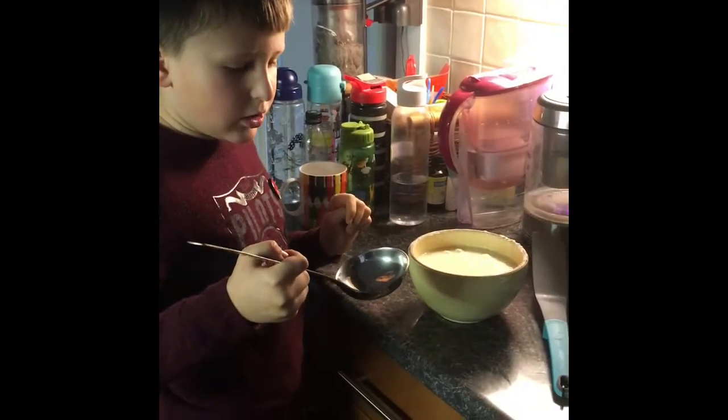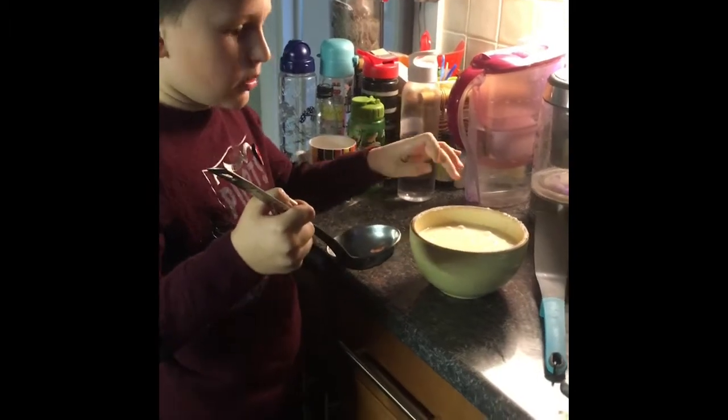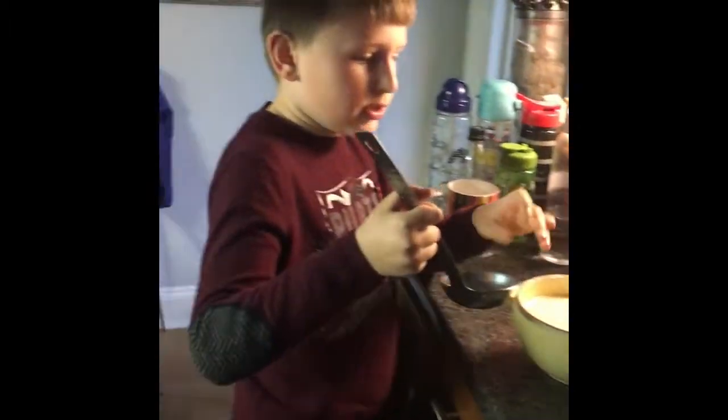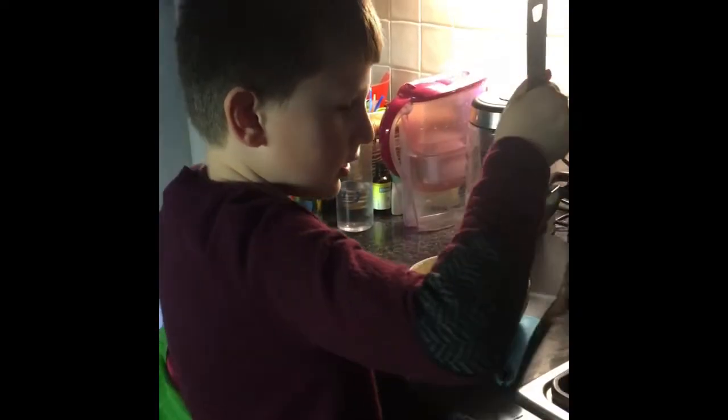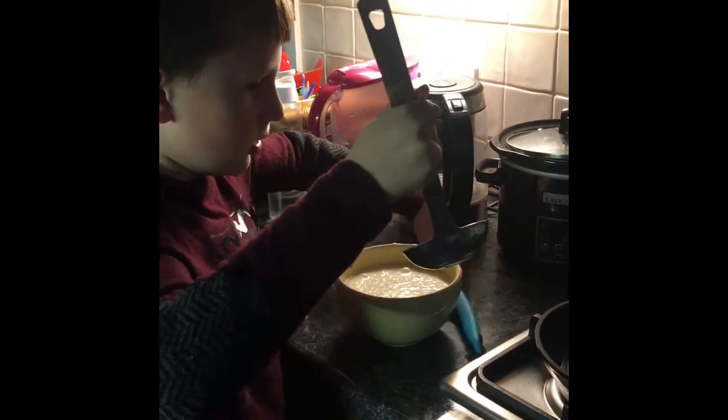Now with the ladle I will put the dough, the liquid dough into the ladle. Just need to move it next to the frying pan.